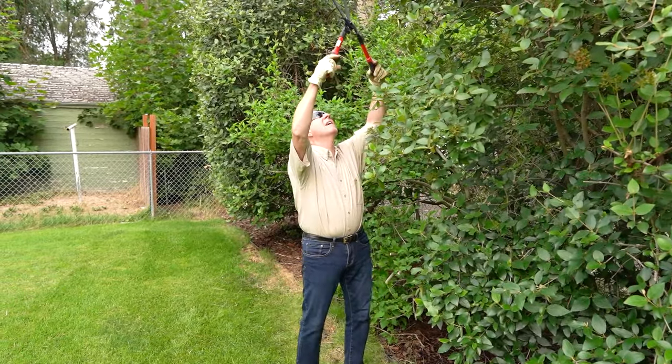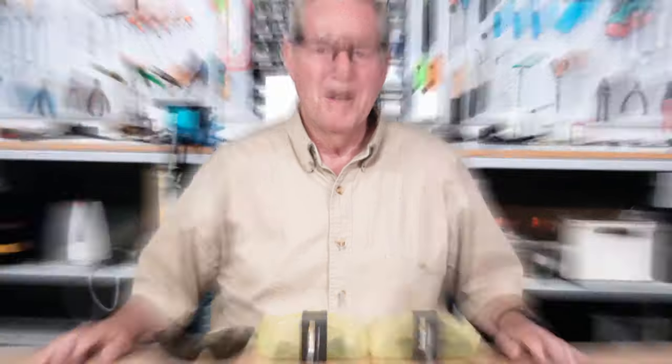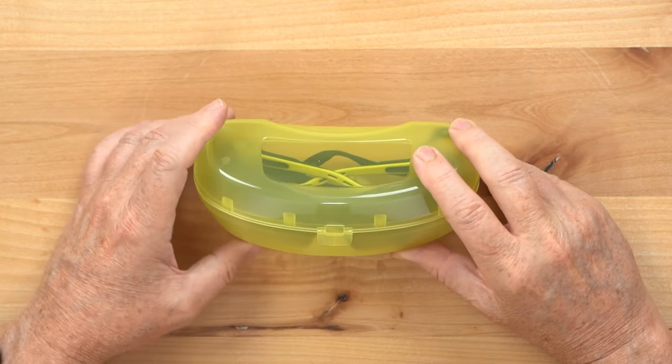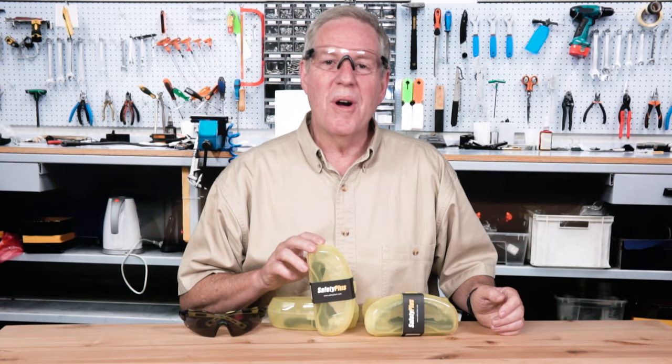And with two lens color options, you can have protection both in the sunlight and inside. If you need a secure or snug fit, use the adjuster on the included lanyard to tighten up the glasses. A yellow protective case is included with each pair. So, working around the house, yard, or on the job, get your pair of safety glasses by Safety Plus today.